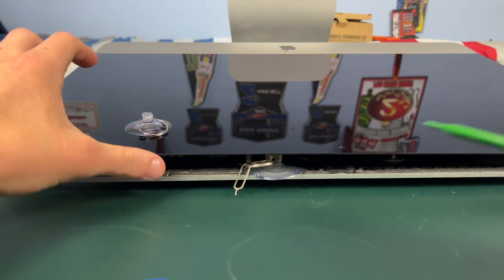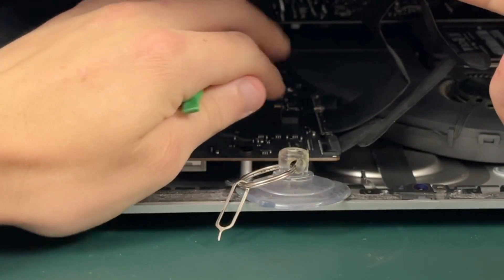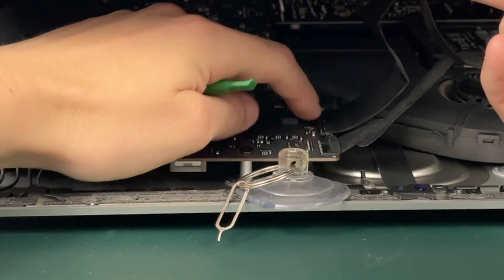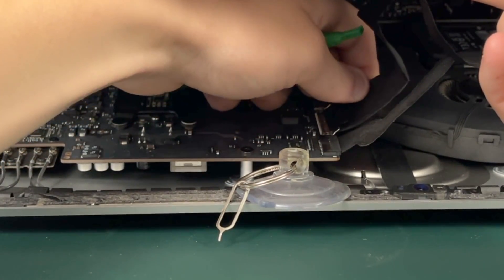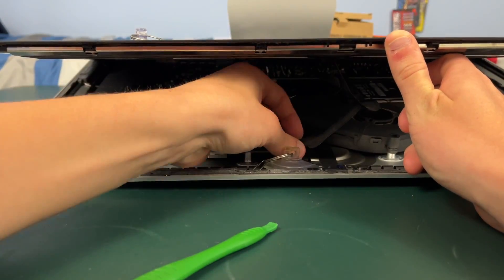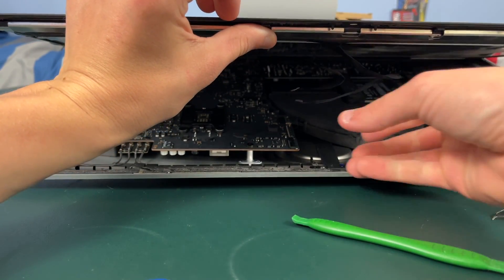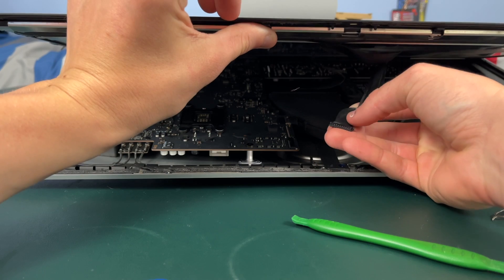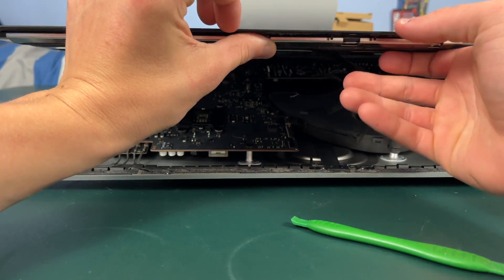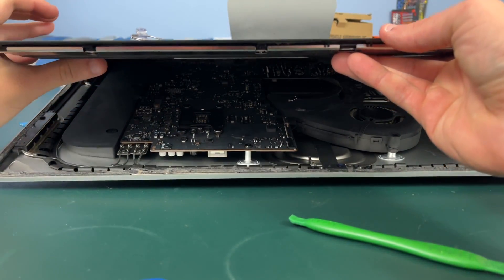Now that the screen has popped up, if you raise it up you're going to see two cables. This one has a little tab — you pull the tab up and wiggle the cable gently and it comes out. The cable closest to the top of the iMac may be a little bit more difficult to get out. You're supposed to squeeze the sides of it and then gently pull, but if that doesn't work you can gently pry on the sides of it. Just go back and forth on each side until the cable comes out. Be very, very gentle not to bend or break anything.